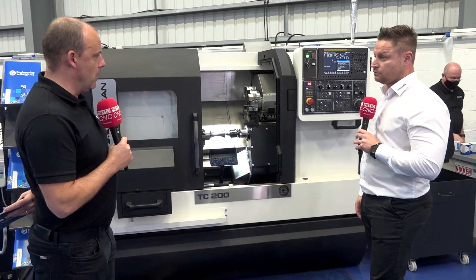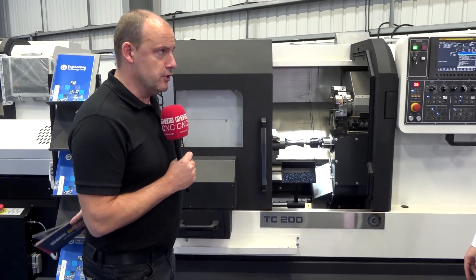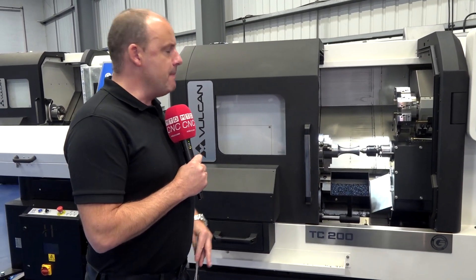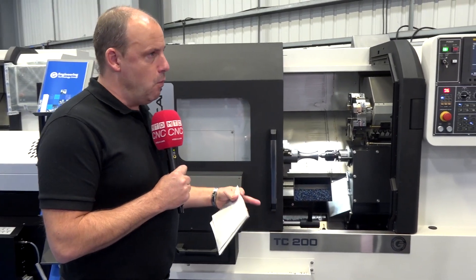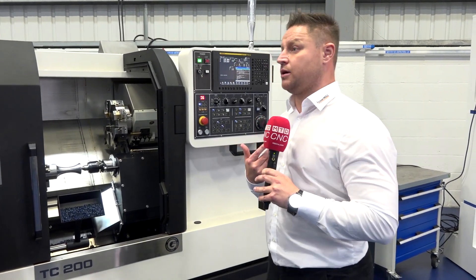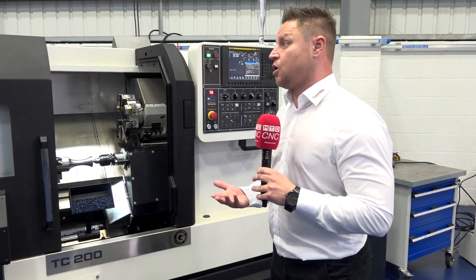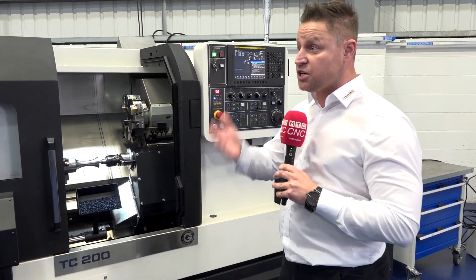That doesn't look like a real life application, but it's a good demonstration — I get why you do it. Maybe introduce us to what a real life part would be where people will get these savings. Where does it fit? I take myself from my background and the industry I come from, which is the motorsport industry. The way I like to implement it is stage machining.